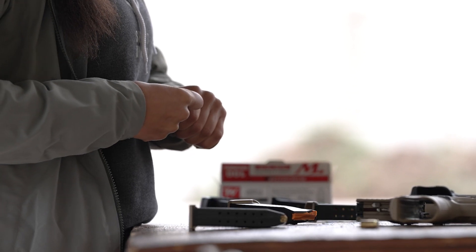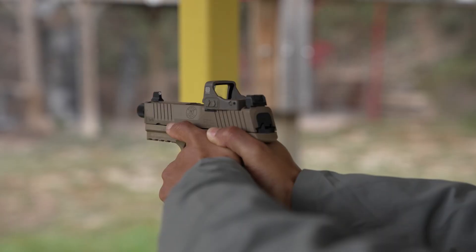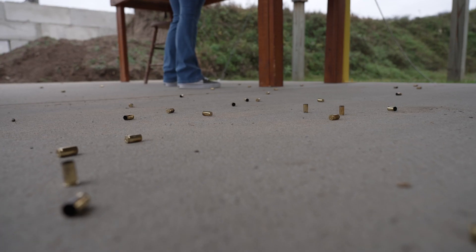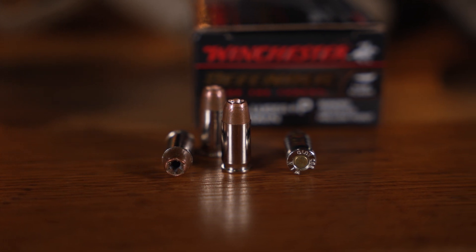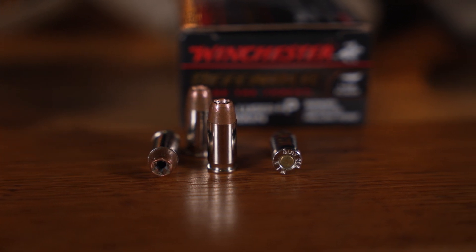Brass casings are the most common casings that you'll see. They are primarily used for recreational ammo and training ammo. Nickel-plated casings, on the other hand, are primarily used for personal defense because they cycle more reliably.